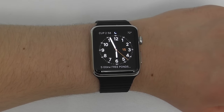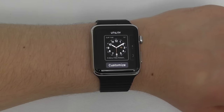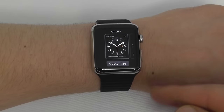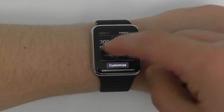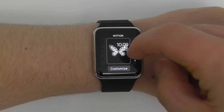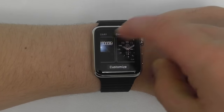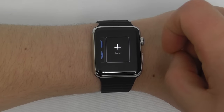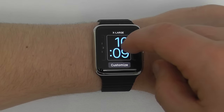Now we're going to show you how to customize your watch face. To customize, press and hold using Force Touch. There are a few presets which you can customize, use as-is, or you can create your own. As you can see, we have Utility, Modular, Simple, Motion, Astronomy, Color, Solar, Chronograph, Mickey, and Extra Large. You can also create your own watch face. For this demonstration we're going to create a new one, but you can of course choose one of the existing watch faces or customize them however you like.